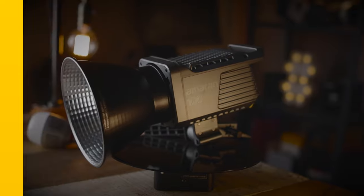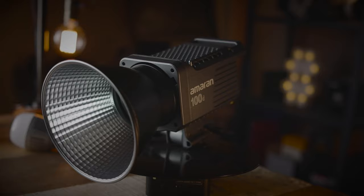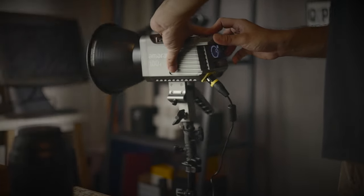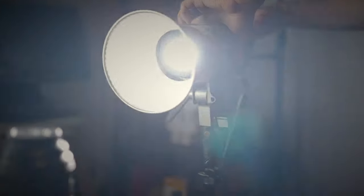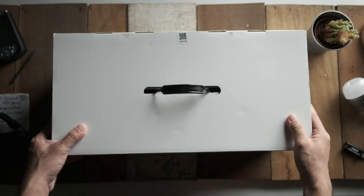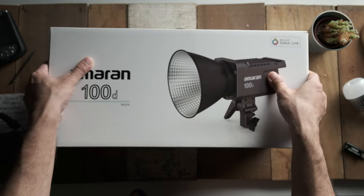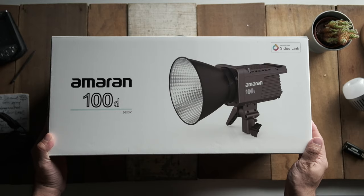Now let's talk about the specs of this light. The 100D is a daylight balanced LED light, hence the D at the end of the name. It has a maximum brightness of about 39,500 lux at one meter when using the provided hyper reflector, with a maximum output equivalent to about a 740 watt tungsten light — and believe me, that's super bright. In terms of color temperature, it boasts 5,600 Kelvins with a CRI rating of about 95, and it is rated at 100 watts.